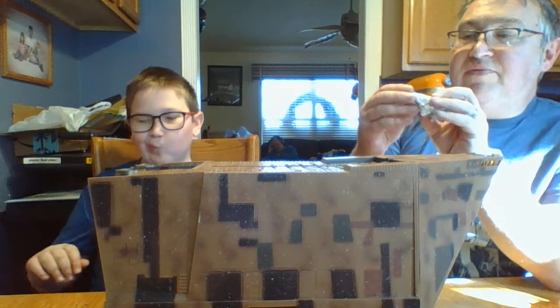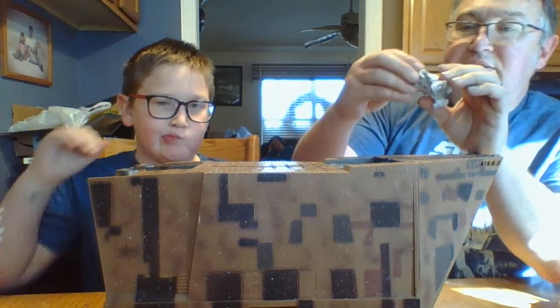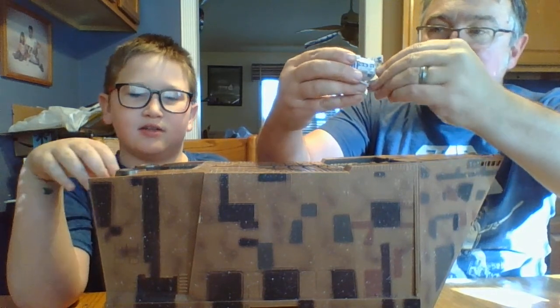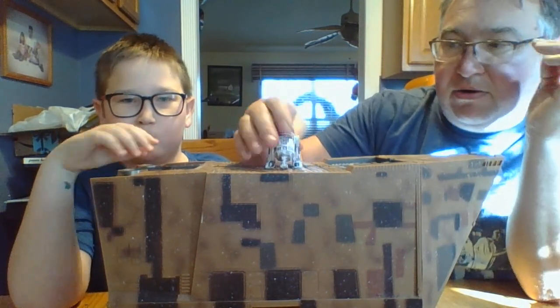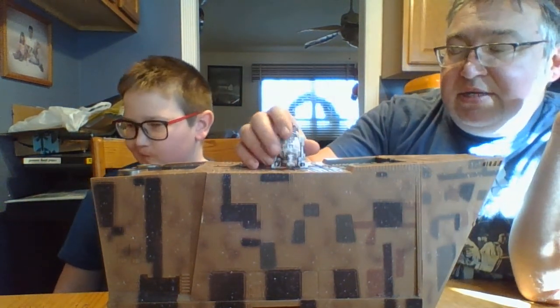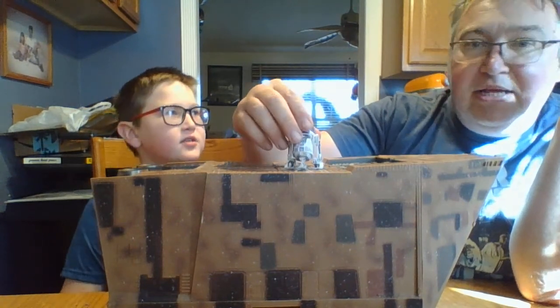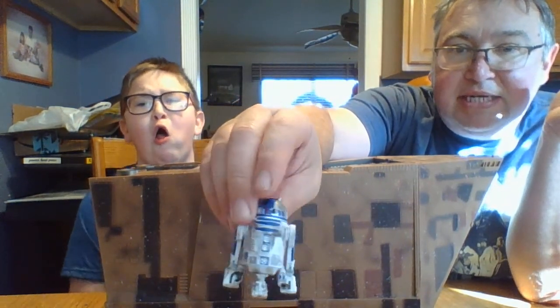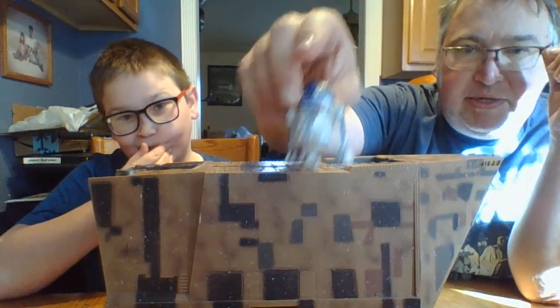Next up we have R2-D2, which is from the vintage collection as well. His head turns and he's got the third leg, but this one isn't included with the Sandcrawler set — he does not come with it at all. He was put in there because you've got to have droids in the set. I really like him because he's dirty R2 — looks like he just came out of an X-Wing. That's pretty much what we use him for.